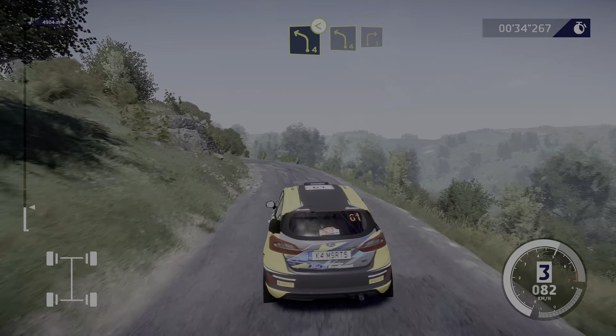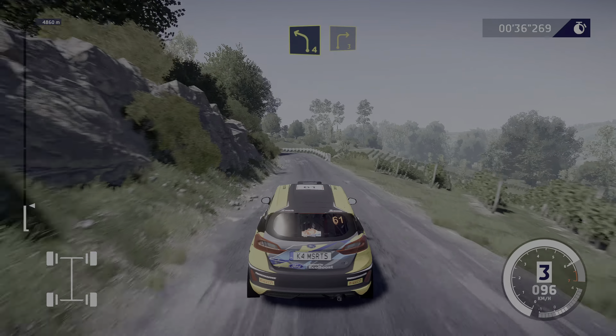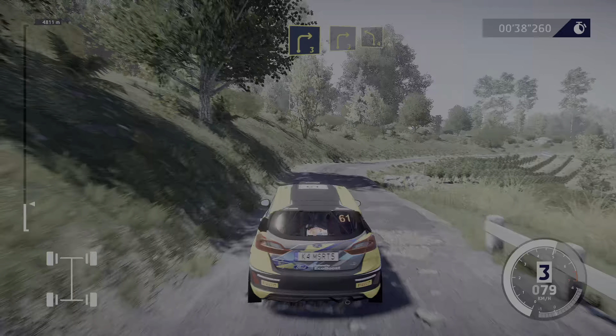Into left four and right three. Into right three and left four, tightens, 20.